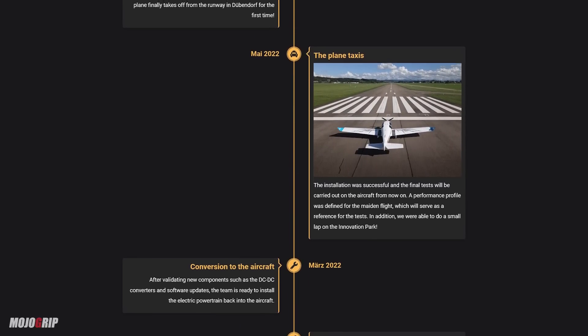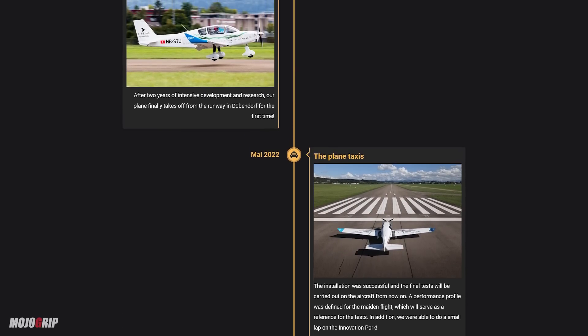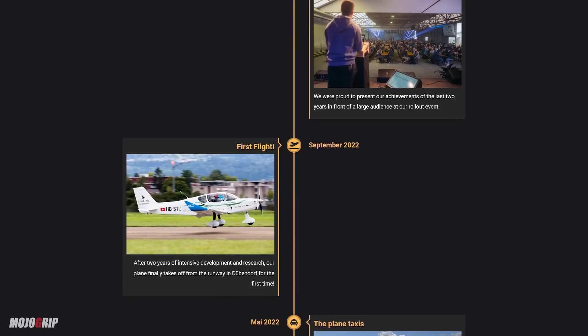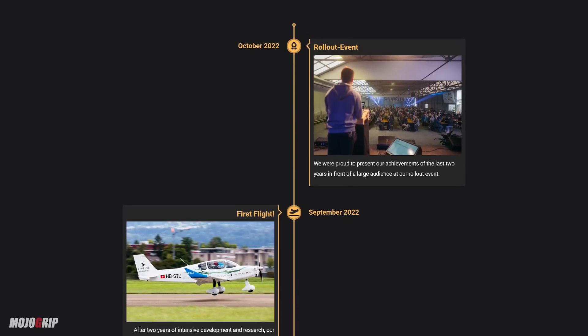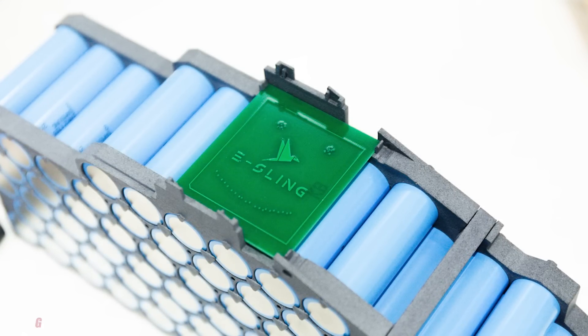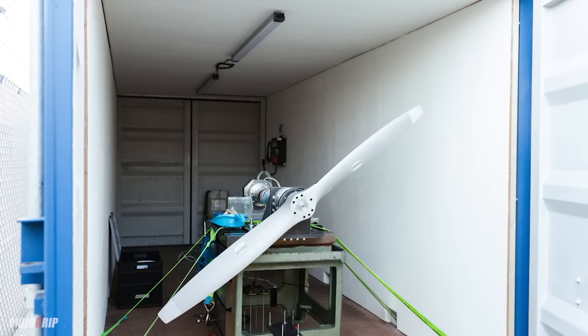This team is called Celsius. They're based out of Germany, and they're taking a full-scale Sling TSI, which is an experimental four-seater airplane. They are building a battery cell for it, and they have a motor that works together with that battery to provide power to get you off the ground. Even if you're not tech savvy, the foundation of a project like this is you need batteries, an inverter, and a motor — those three main components give you an electric-powered motor that can provide enough power to fly an airplane.